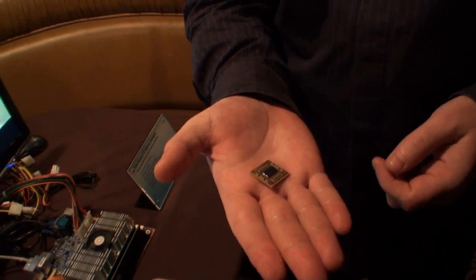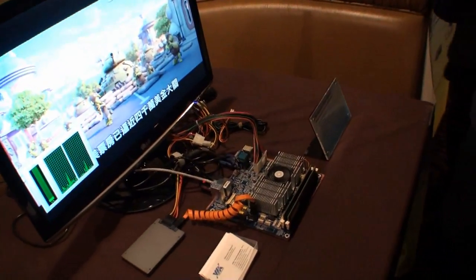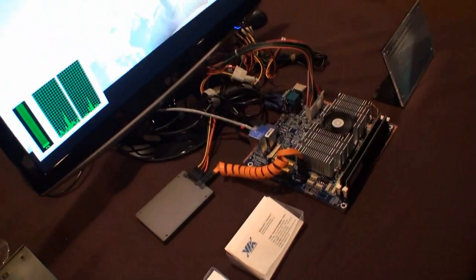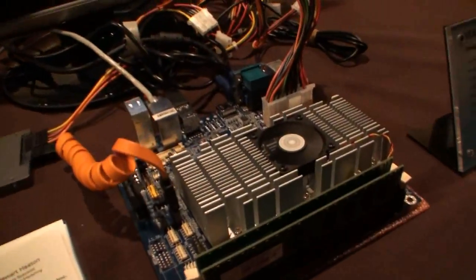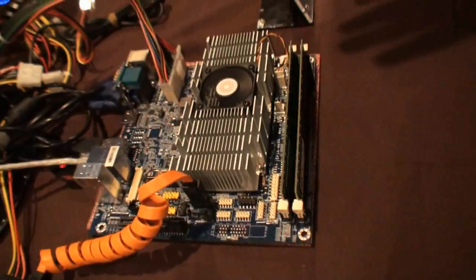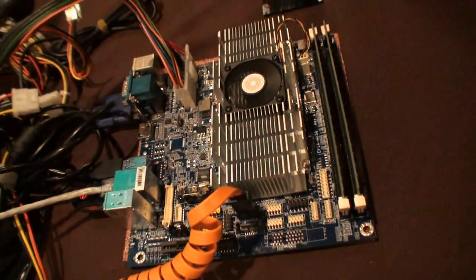Now over here you've got a system set up — any specific details about the system? It's a mini-ITX board, a pre-production sample. We're hoping the official mini-ITX board with this chip will be the M900, and that should be out in the next month or so.